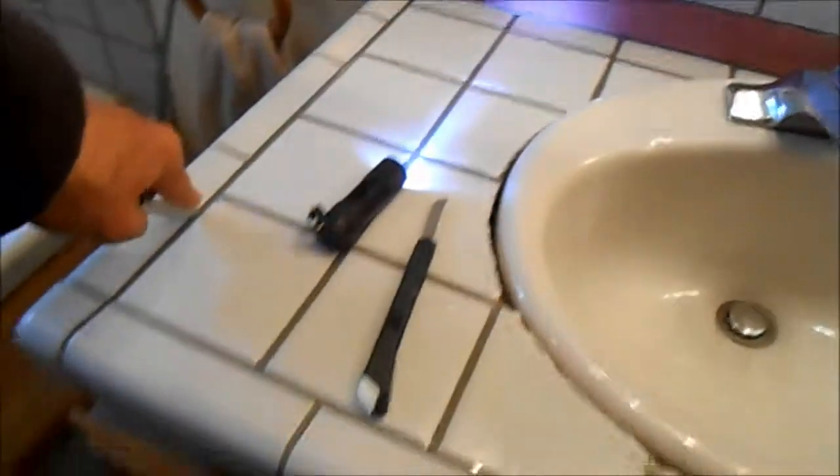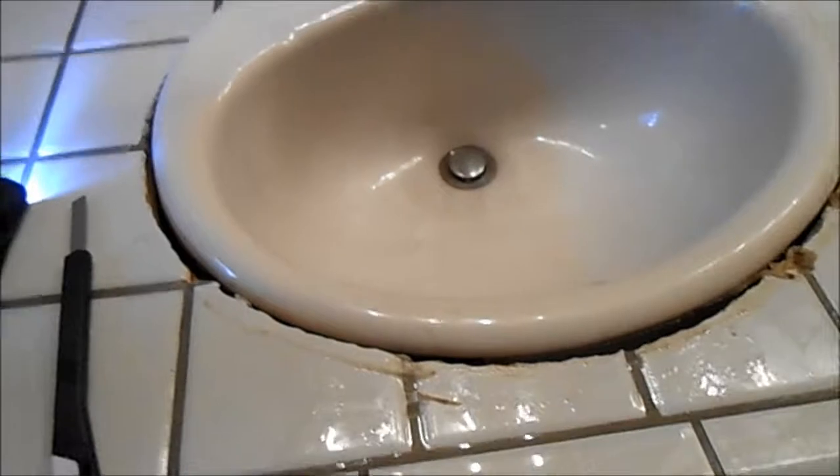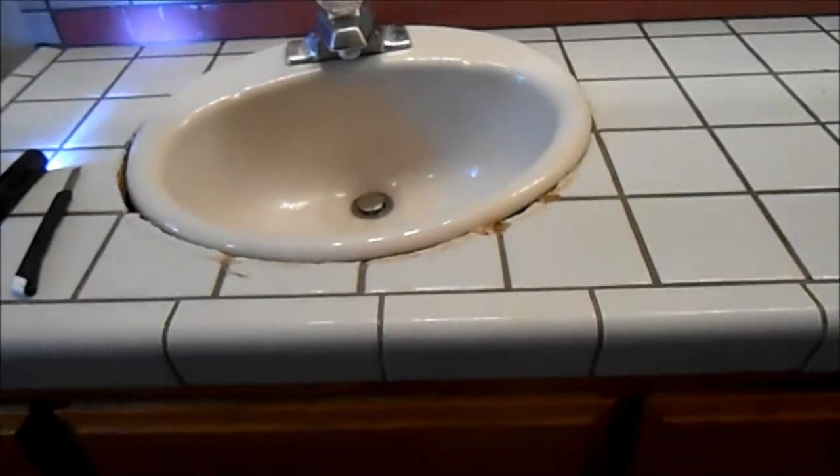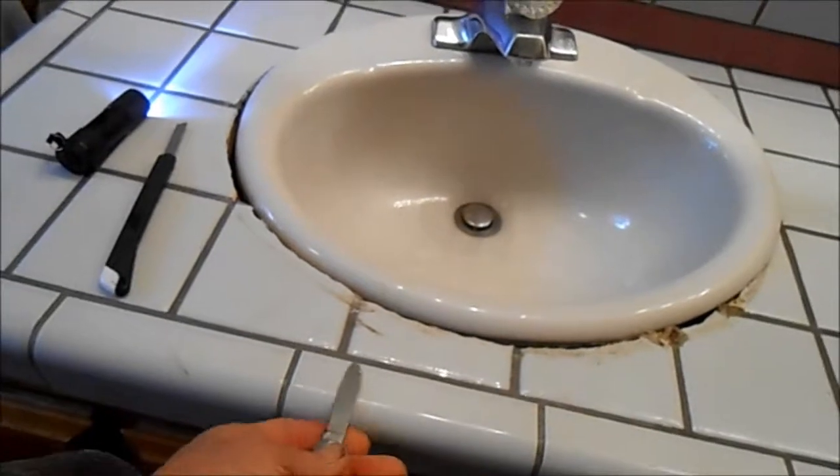I just need to heat that one up and pull it out, then start pulling the black backsplash off here. Hopefully this will come off pretty easily — pull these edges off, and once I get those edges off I can stick something under there to pry the top off.